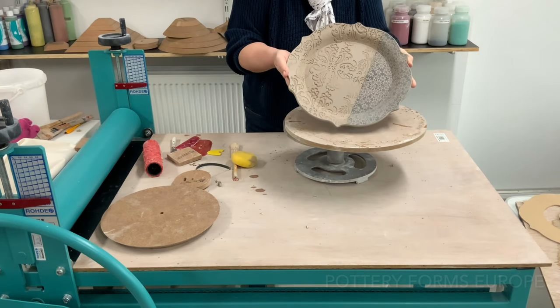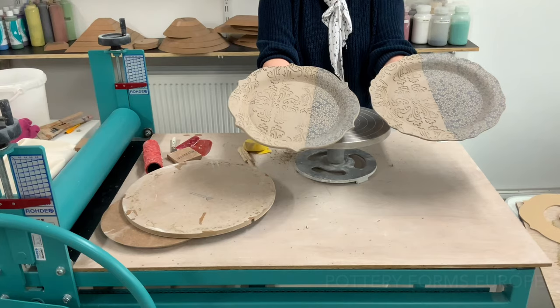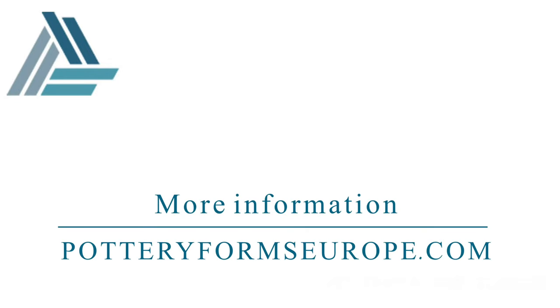The plate is finished. The pot forms can be reused to make multiple copies.